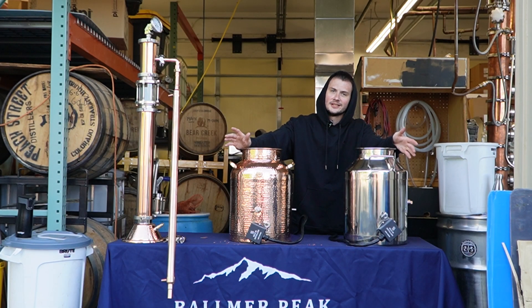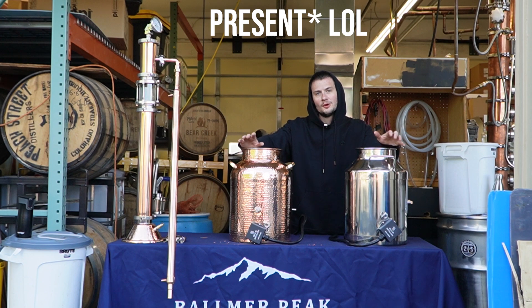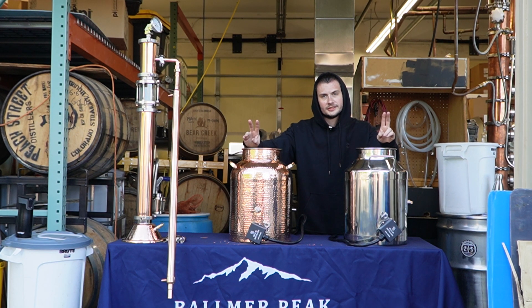Hey everybody, it's Boo from Mile High Distilling, and I am so excited to present this video for you. We are answering an age-old question: which is better, copper or stainless? We're going to be running a distilling duel, second part in the series.